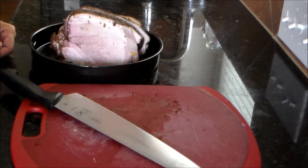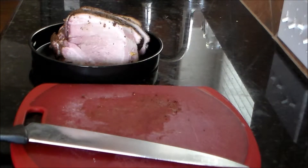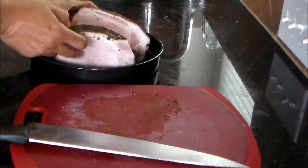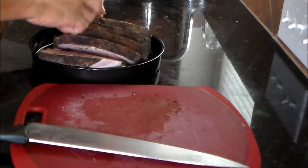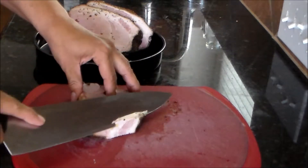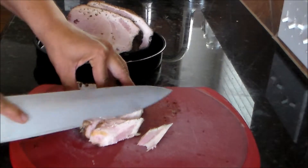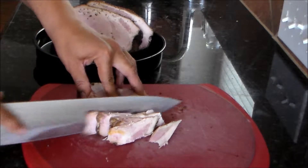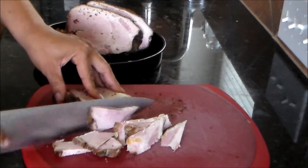Alright everybody, I'm back and just gonna get ready to slice this pork butt up. I've already cut it into individual pieces — five individual pieces. So all I'm gonna do is just start slicing it into nice little slices, so we'll have some real nice pieces of meat for the fajitas.